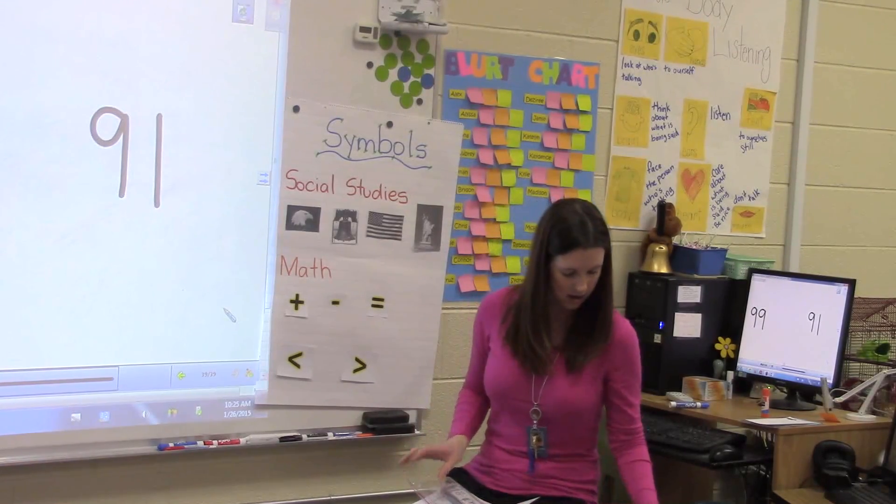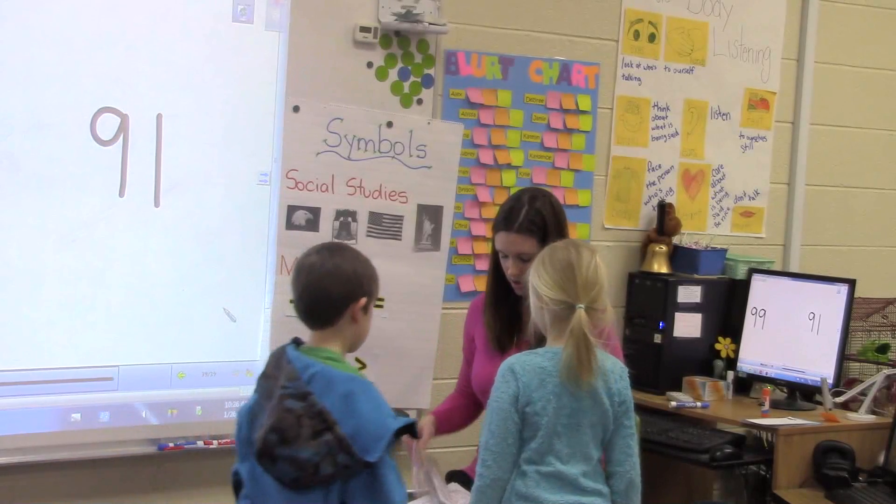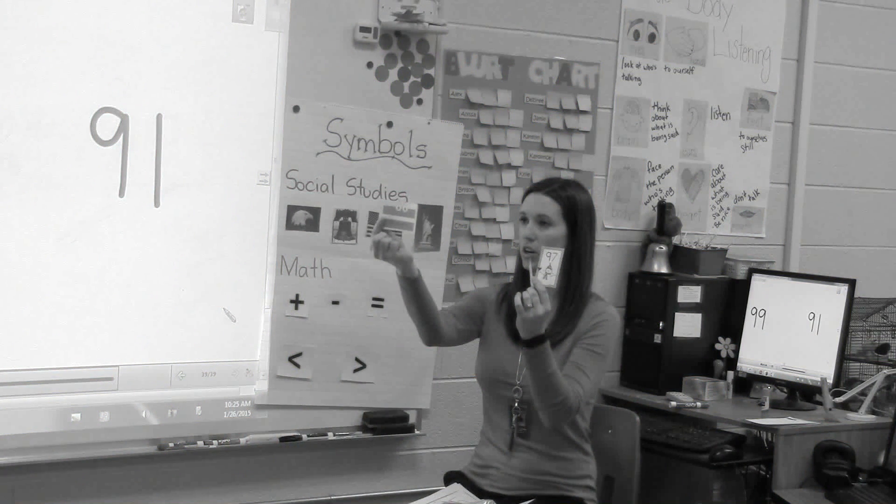Who is your partner on Friday? Alyssa. Alyssa and Cole. All right, I'm going to show you what he's going to do.